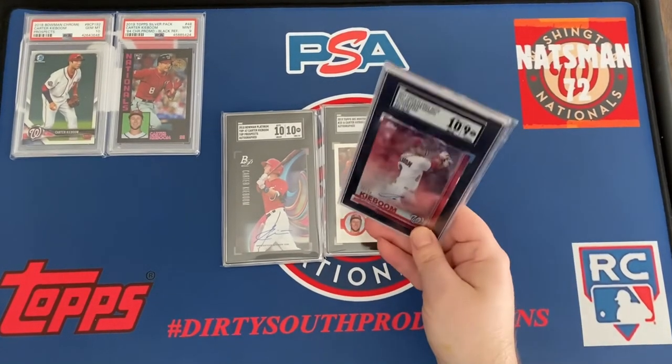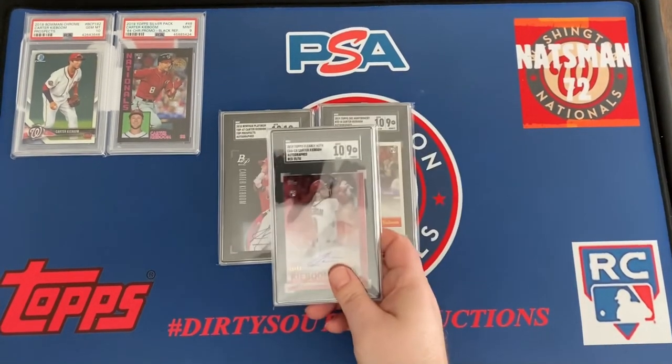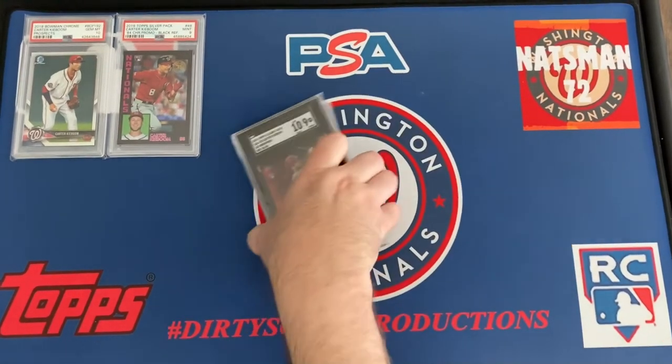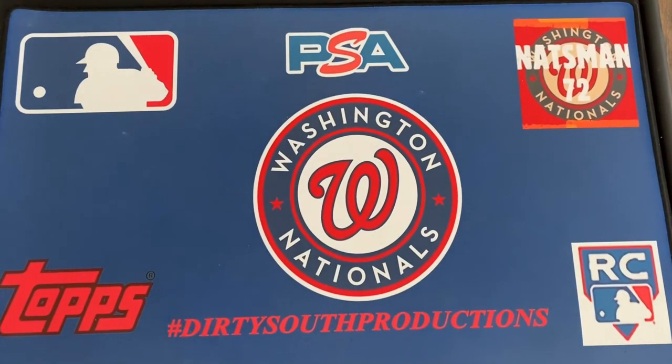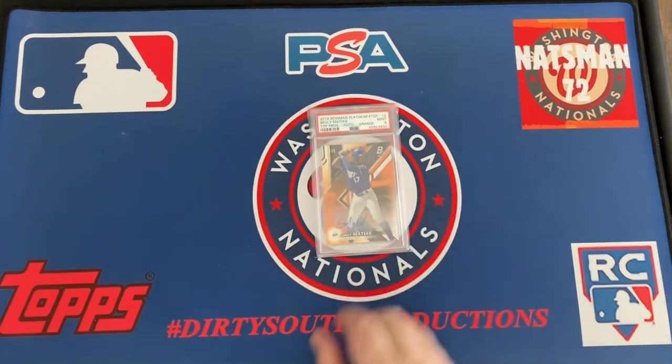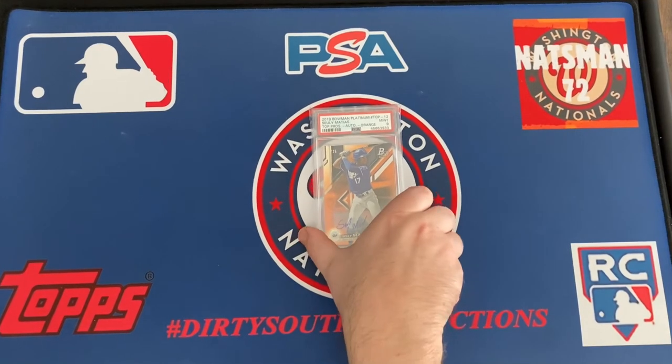It's a red card and it's serial numbered as you can see. I think his stock is dropping — I think he's going to be on the trade table or get sent down to the minors. Next card is a population one-of-one, and this is it — it's the 2000 Bowman Platinum Top 12 Prospects orange auto. Bowman Platinum with the auto — that's a PSA 10, population one of one.